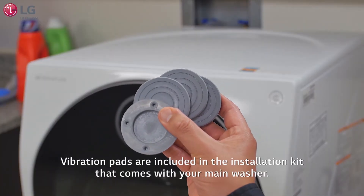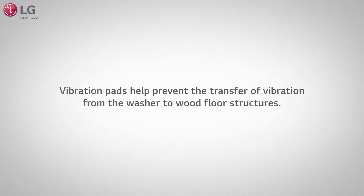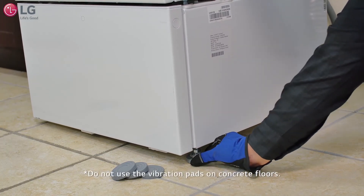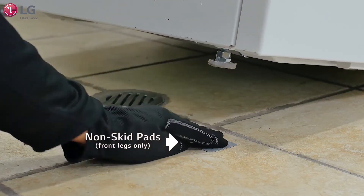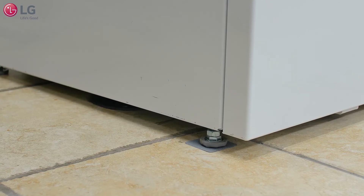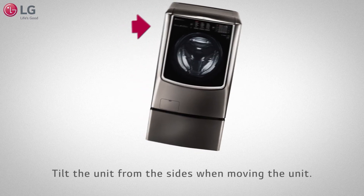Vibration pads are included in the installation kit that comes with your main washer. The pads help prevent the transfer of vibration from the washer to wood floor structures. Install the pads on all four washer feet. For extra stability, add non-skid pads to the floor underneath the front legs of the unit with the adhesive side down, once you determine the final resting position of the units. Whether placing the vibration pads onto the feet or moving the units, it is recommended to tilt the unit from the sides.